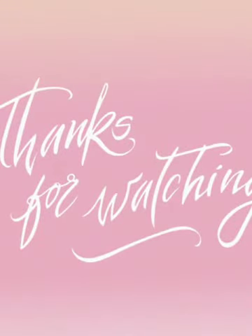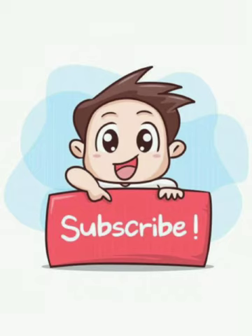Thank you everyone for watching. Please do subscribe, comment, like, and share. See you next time. Bye.